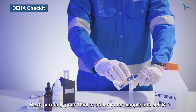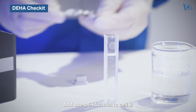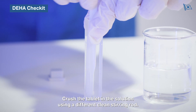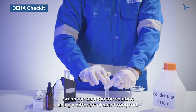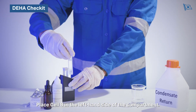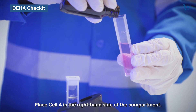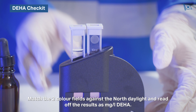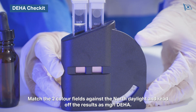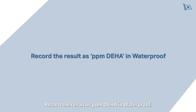Carefully pour 10 millilitres of boiler water sample into cell B. Add one DHA tablet to cell B. Crush the tablet in the solution using a different clean stirring rod. Place cell B in the left hand side of the compartment. Place cell A in the right hand side of the compartment. Match the two colour fields against the north daylight and read off the results as milligrams per litre DHA. Record the result as parts per million DHA in Waterproof.